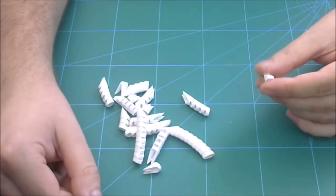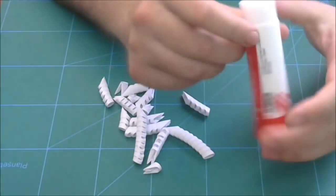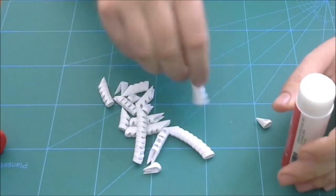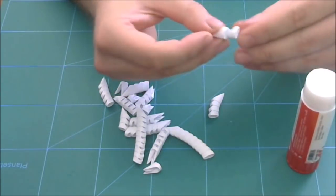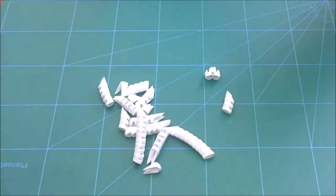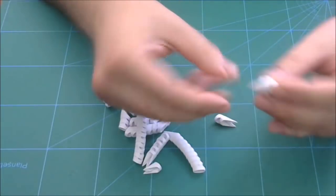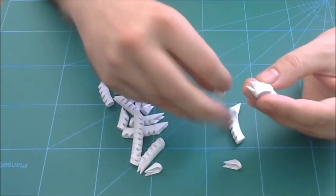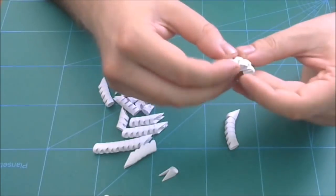We start with white pieces and first I will show you how I glue these 3D origami pieces. I use a normal paper stick glue — you can find this in every office supply store. I put some glue inside the pocket and then connect with other pieces. I glue every piece and I recommend you to do the same. First we glue together 7 white pieces: 4 pieces in the first row and 3 pieces in the second.